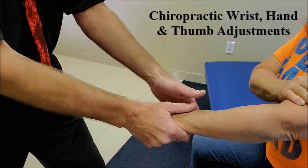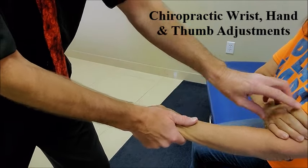You're going to go ahead and get your wrist, hand, and thumb adjusted. Just relax your elbow, relax your wrist.